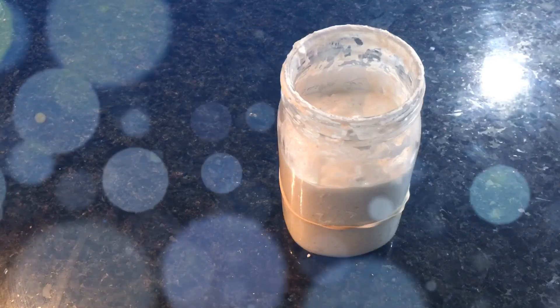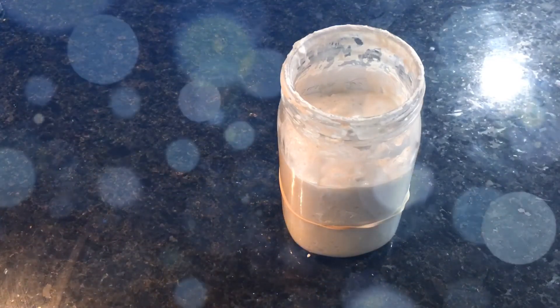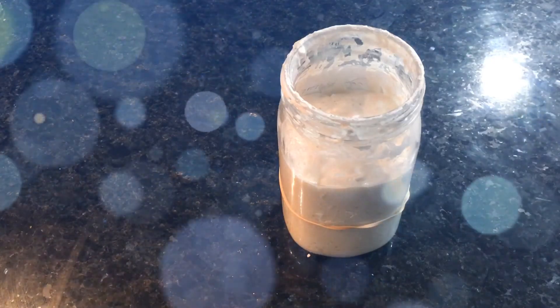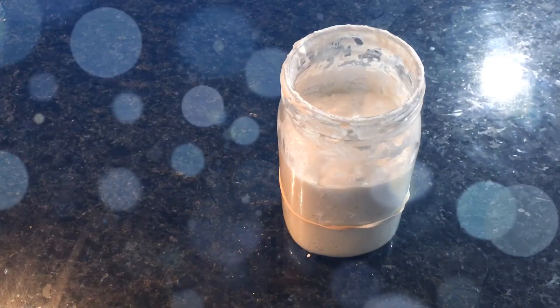In my case, I'm going to take out the discard and add it to my previous discard so that I get enough for one cup to make the sourdough crackers recipe on King Arthur Flour.